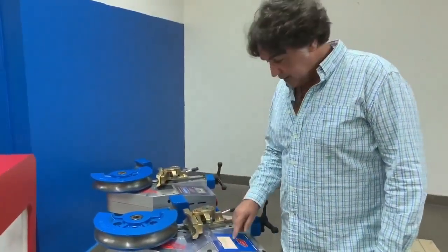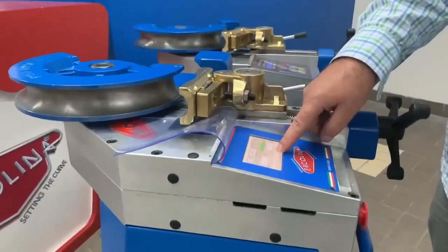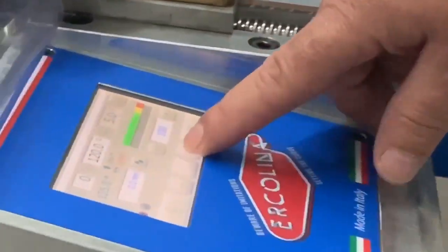As with the old machine, we can measure the counter bending die position and set it. The machine will block if we go outside the parameters. Set to zero and the machine will continue.